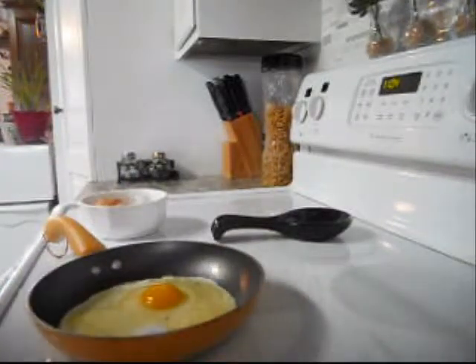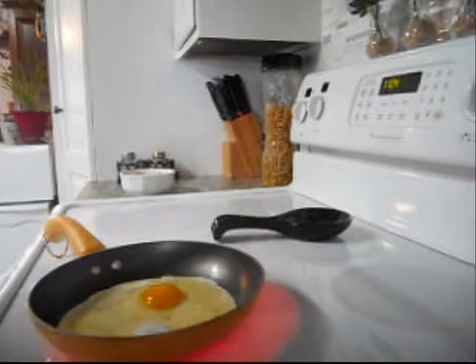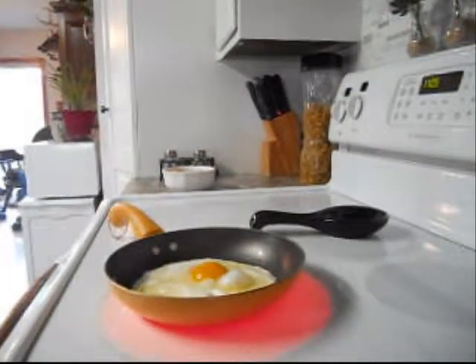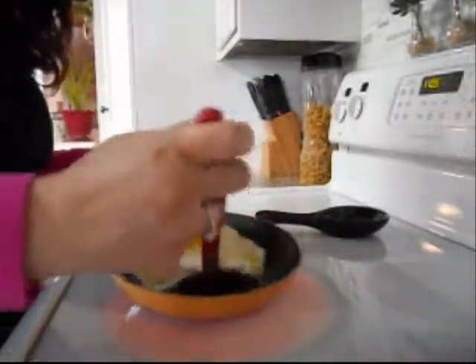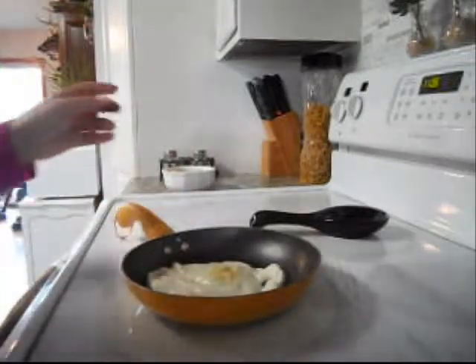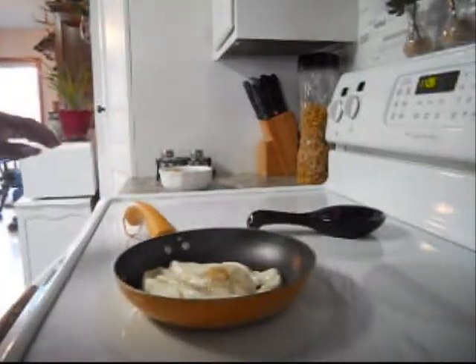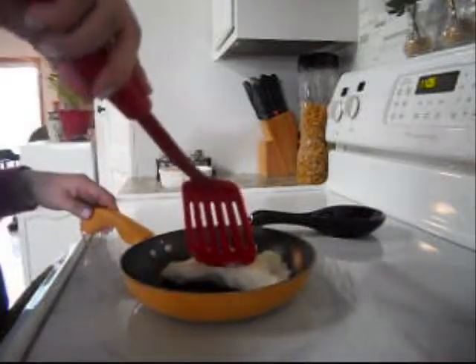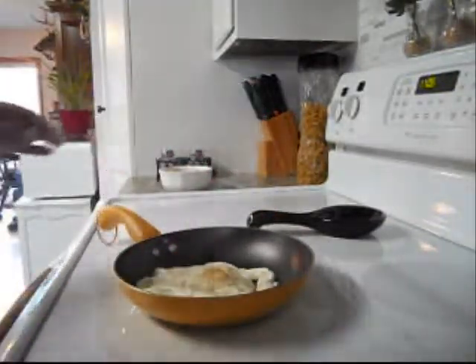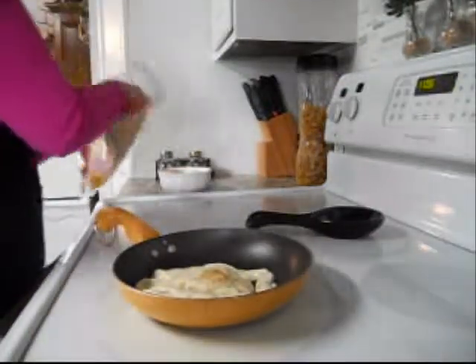We'll let that cook up. I like to make these with the yolk a little bit soft — not too runny, but just soft. Okay, I think that is ready to flip over. A little bit more on the other side. Add a little bit of salt. Now, right about now I turn off my stove because eggs cook pretty fast. My stove is now turned off and I'm gonna start adding all of the rest of my ingredients while that pan is still hot.